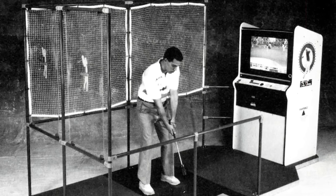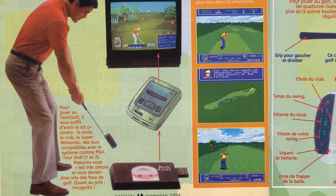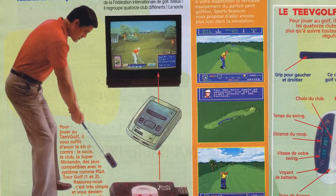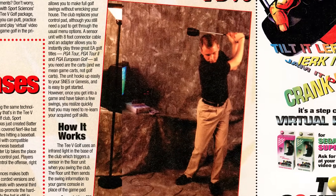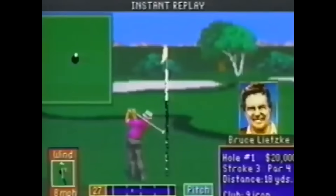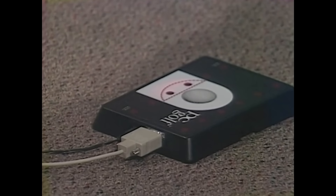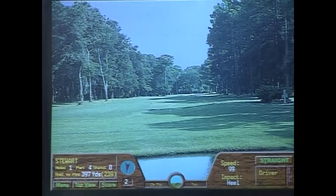Sports Sciences wasn't generating any profit, so they set out to expand their market by leaning further into the video game industry. They first converted the Pro Swing System into a full arcade game with a cabinet and safety nets, but this was another expensive product. Their next step was a more affordable version for home consoles. In January of 1994, Sports Sciences released TV Golf for both the Sega Genesis and Super Nintendo, retailing for $149 — compatible with popular 16-bit golf games such as EA's PGA Tour Golf. In April of 1994, they released PC Golf for $199, compatible with Lynx 386 Pro and Picture Perfect Golf.